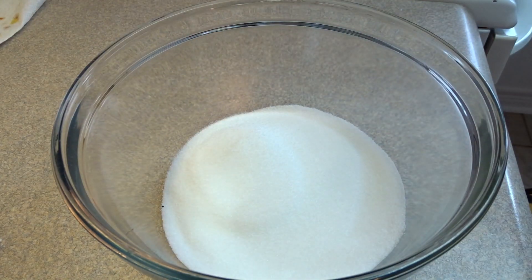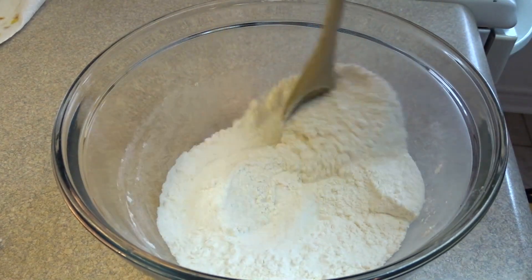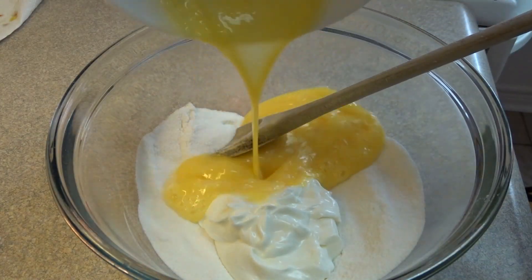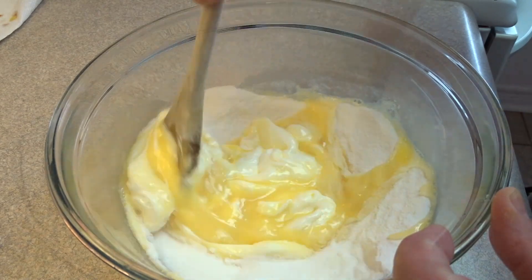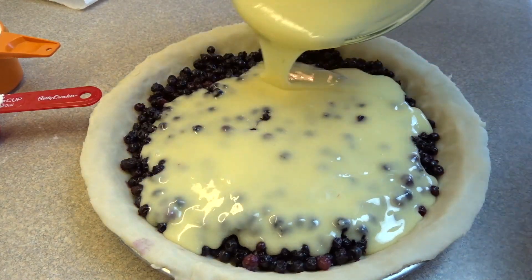Then in a large bowl you'll place a cup of white sugar, a third of a cup of all-purpose flour, stir that together, also add one half cup of sour cream and two eggs that have been beaten. Then all you have to do is stir this around until you get kind of this creamy mixture and pour it on top of the blueberries.